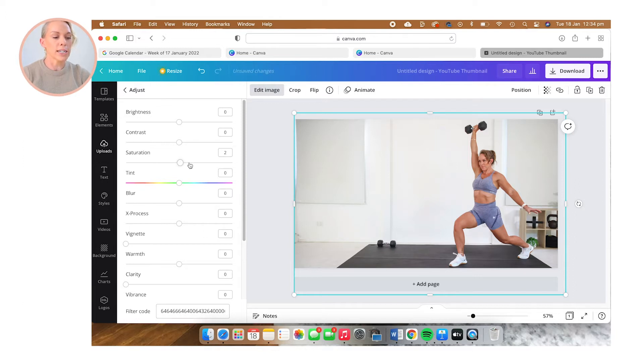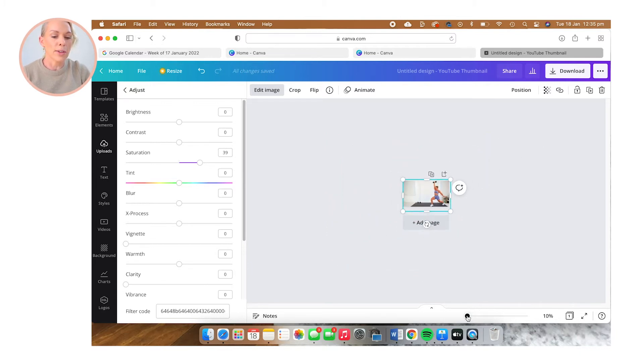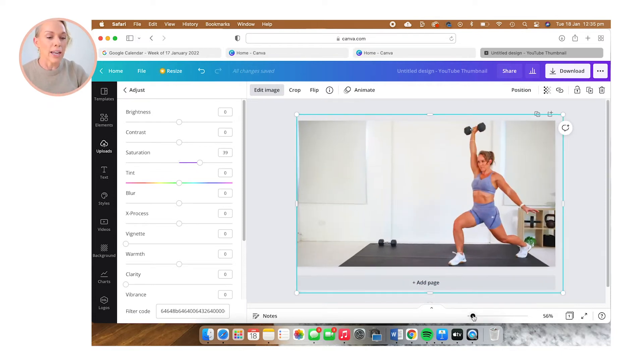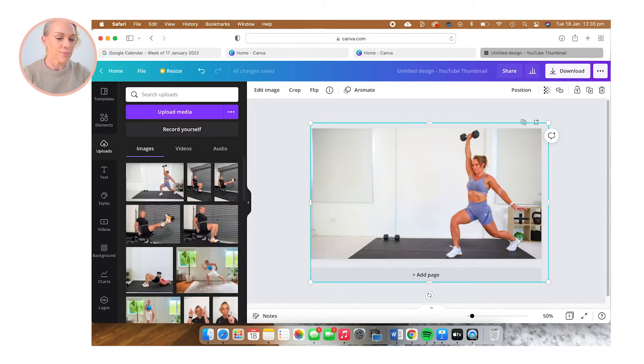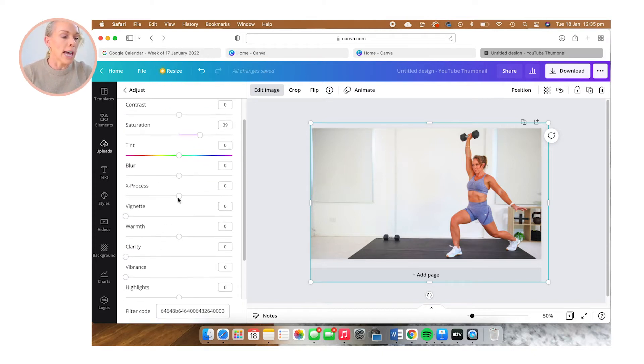I'm going to increase the saturation to something you wouldn't normally take it up to. That's because when people are viewing these thumbnails, a lot of times they're looking at them on mobile — as this tiny little image — and you really want your thumbnail to pop. So it's okay to take the saturation up and really make it stand out. I'm also going to sharpen it up a little bit by using the blur tool, going backwards, and you can see that it really sharpens it up.